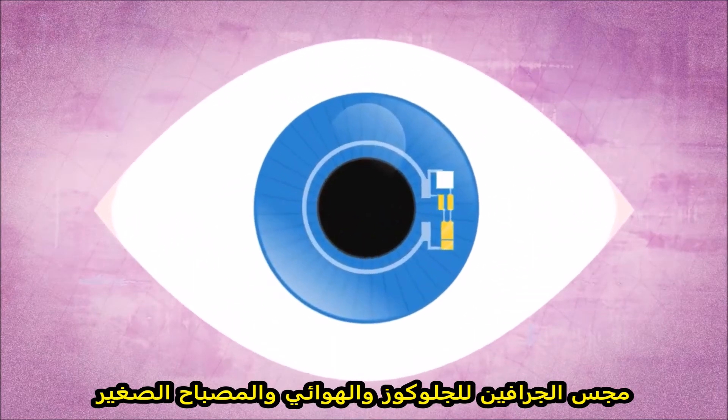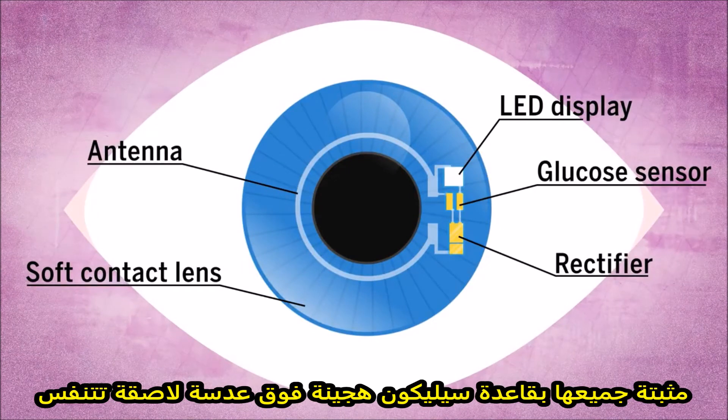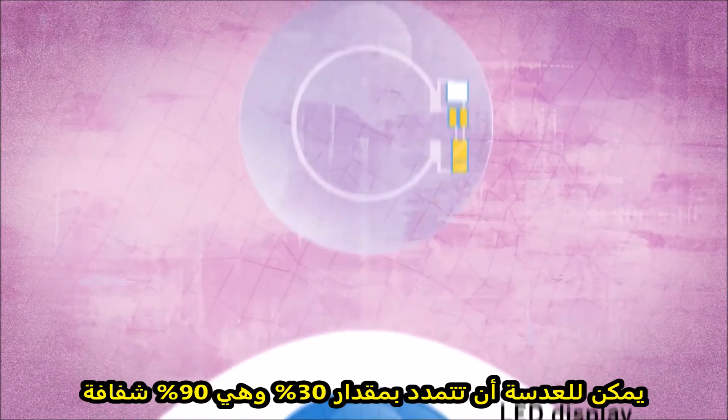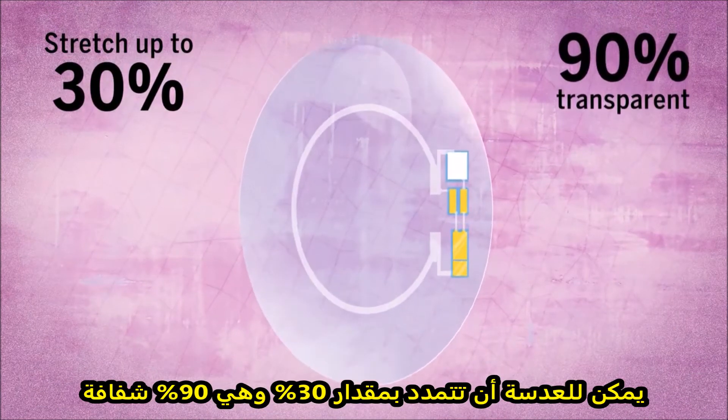The graphene glucose sensor, the antenna, and the LED are all embedded in a silicon hybrid substrate that sits on top of a breathable contact lens. The lens can stretch up to 30% and is around 90% transparent.